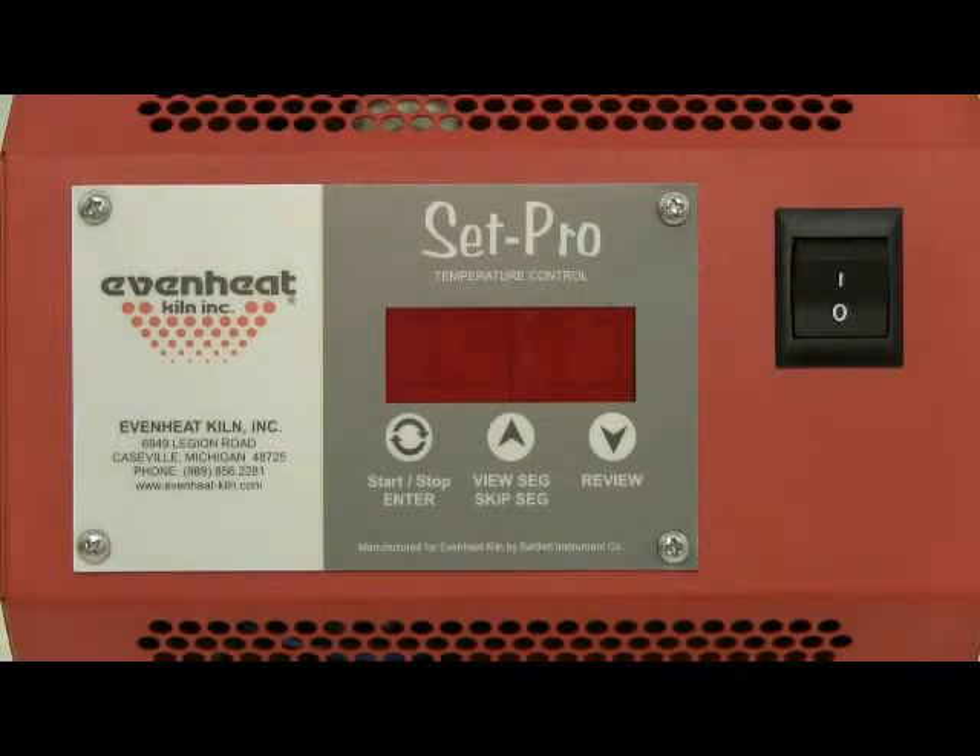This video presentation illustrates programming the EvenHeat SetPro control for a typical heat treat operation. The SetPro allows the heat treater to program and store up to four heat treat programs. Once set, these programs can be recalled and used without any additional programming.